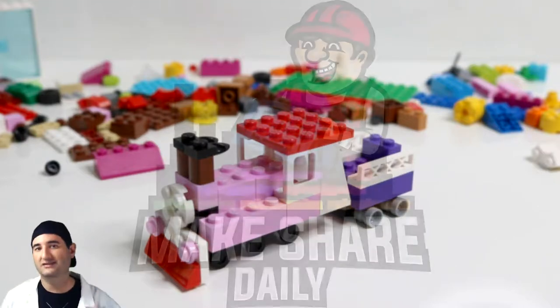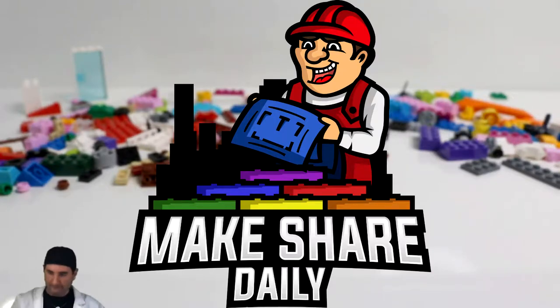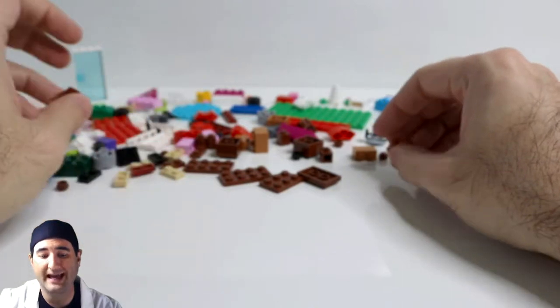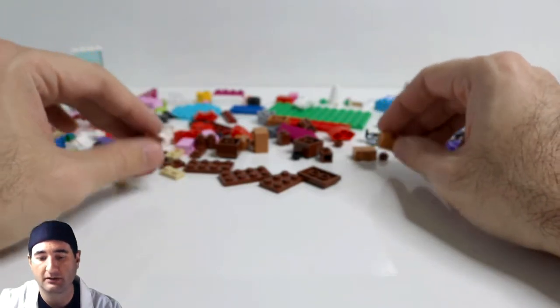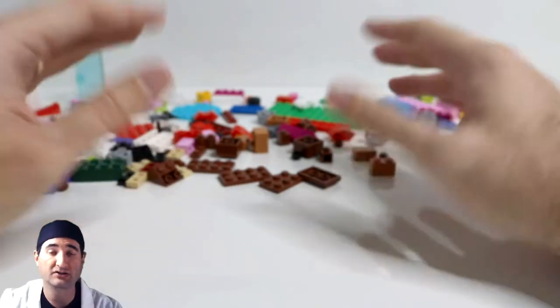Let's go see how I built it. The next item we have is a toy train. Trains are my favorite toy besides Legos, so I should be happy, right?